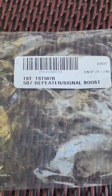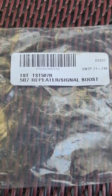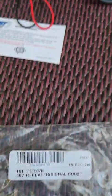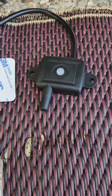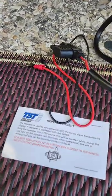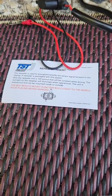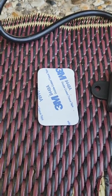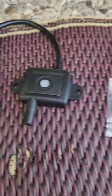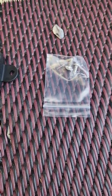Inside the kit, this is the TST 507R repeater signal booster for the TST 507 TPMS system. Inside the kit you have the repeater itself, which comes with about a three-foot cord with the positive and negative o-rings already attached to the end. You have this handy dandy little instruction manual. You also have a Velcro sticky pad for installation, or you have a screw set also for installation, depending on where you're going to be installing it.